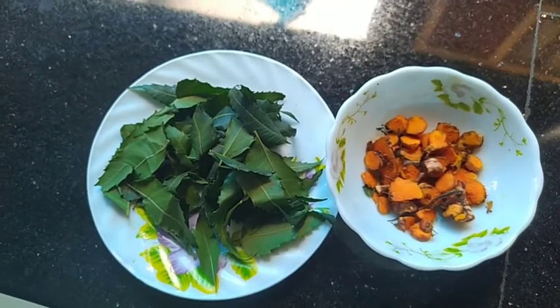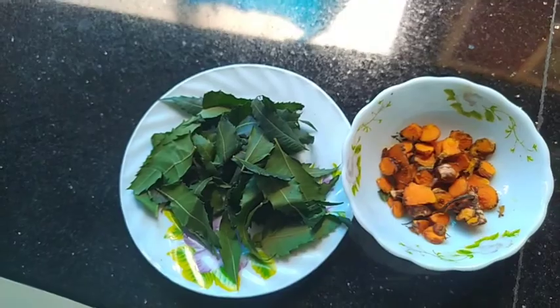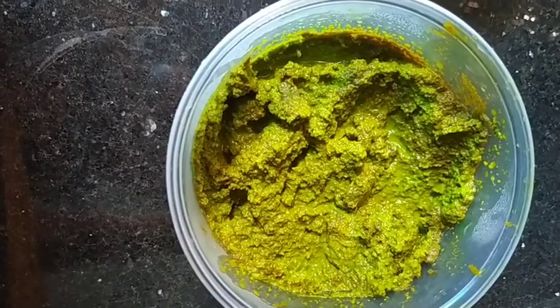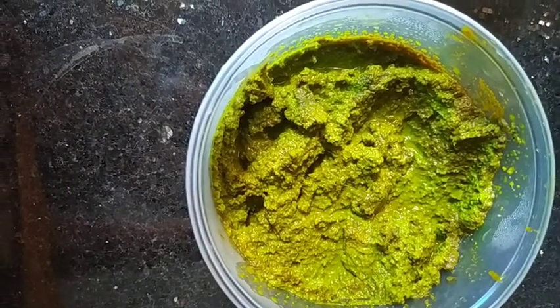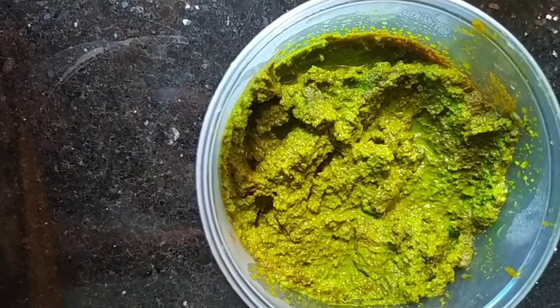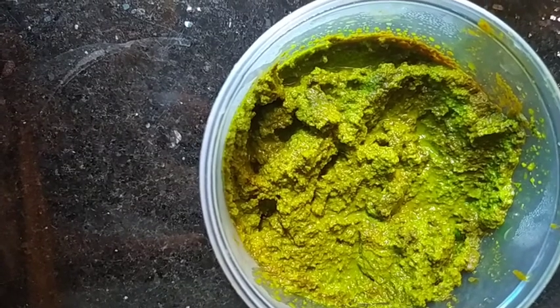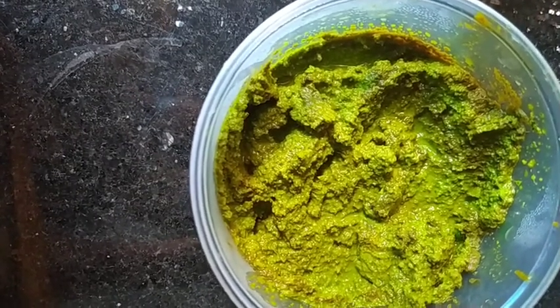Then we will grill this. We also will make the olive oil for our rice. I am using the olive oil for about 5 minutes. And then put the oil on my face. Put it in my right hand to make it.